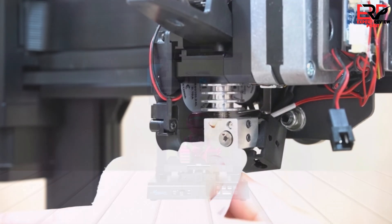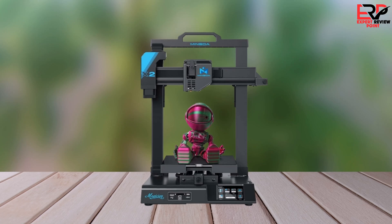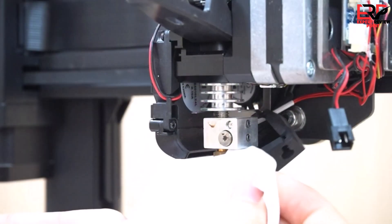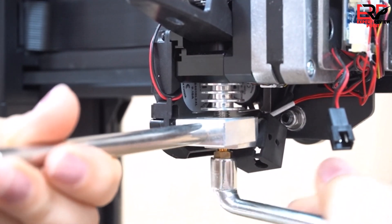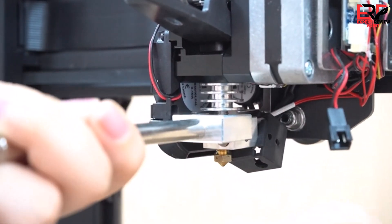However, we did feel the print times were slow. While it can hit up to 100mm/s, the recommended print speed is 60mm/s. In comparison, the speedy Bambu Lab P1P can reach print speeds of up to 500mm/s. Being on the affordable side, there are compromises here like the limited nozzle options and the fine-tuning you have to make for better print quality. However, you're getting a pretty fantastic deal for how much you're paying here.